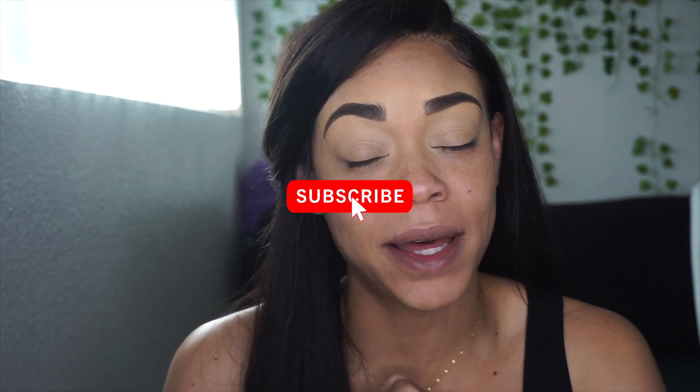What's poppin? It's your girl Tasia and welcome back to my channel. If you're a returning subscriber, thank you so much for being here. If you're new, make sure you hit that subscribe button, hit that like, and comment down below what you guys think.